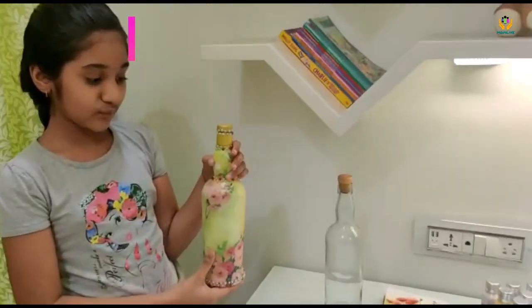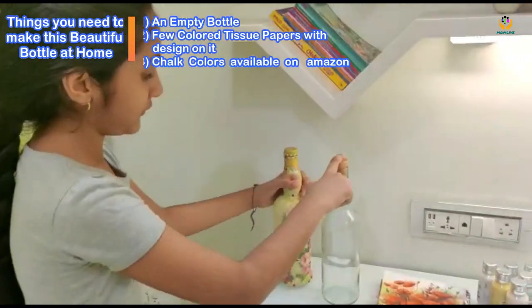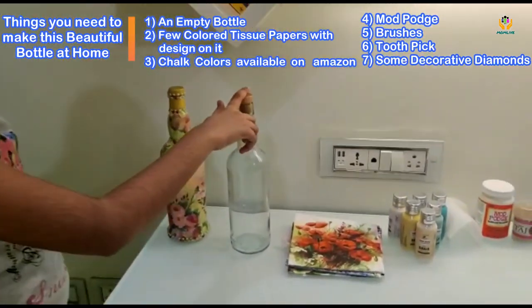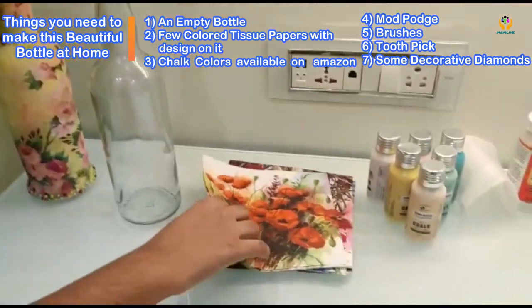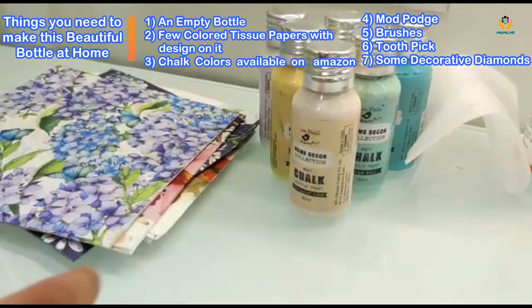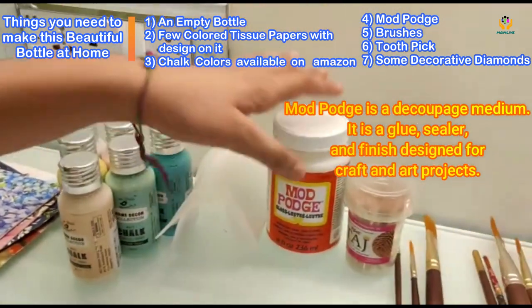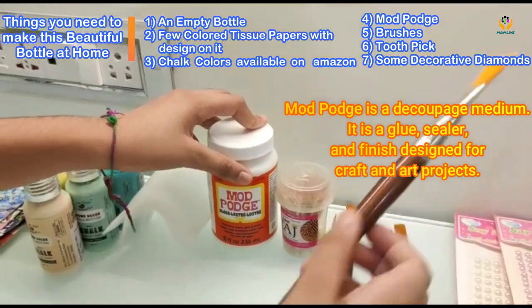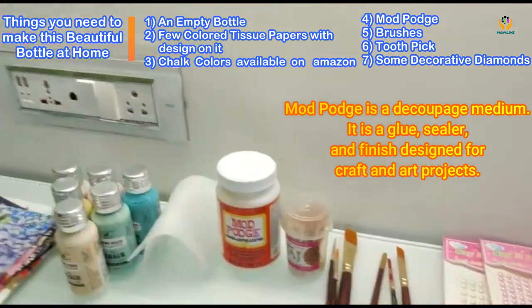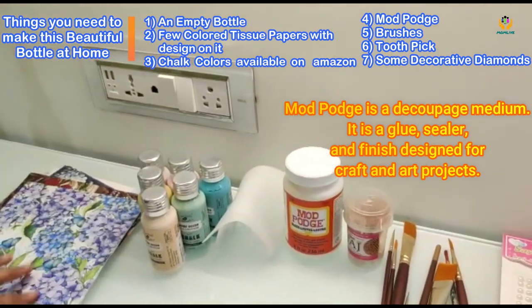Hello everyone! Today we are going to make a decoupage bottle which is going to come out like this. For this, most importantly you need a bottle — a clean glass bottle. These are the tissue papers that I am going to use. This will stick to the glass easily. And this is mod podge. You need a brush to dip in it and then apply it so that the paper sticks.